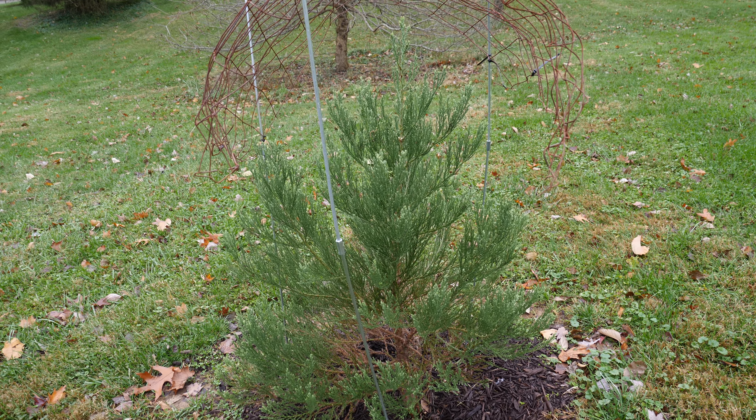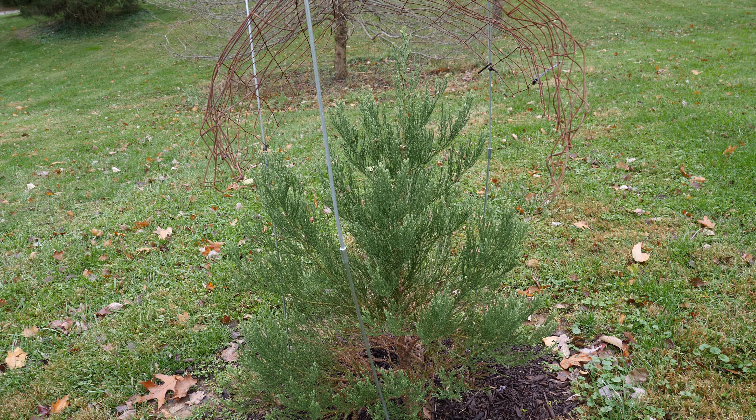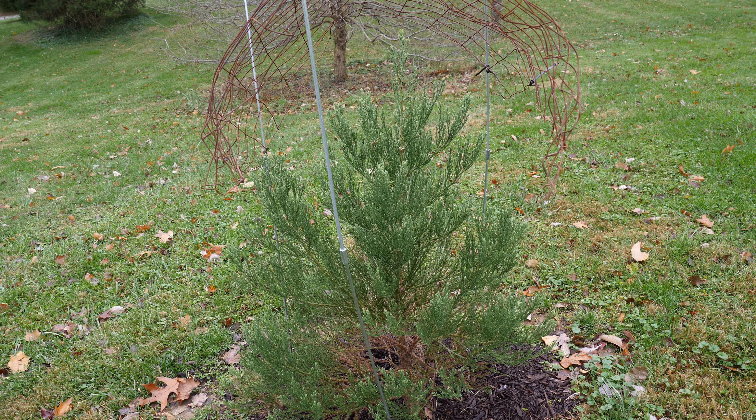This right here is a giant sequoia tree. I grew it from seed. The seed started in October 2015,